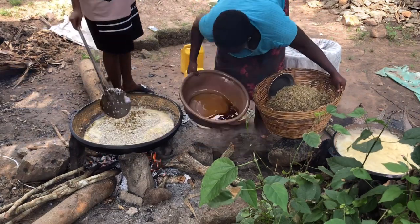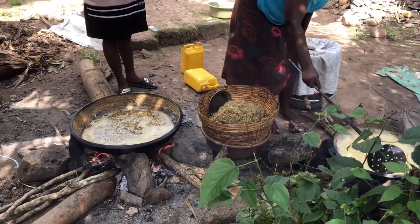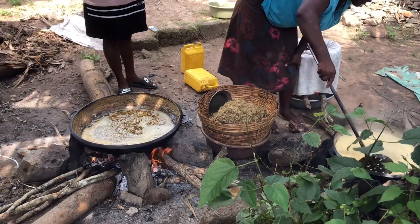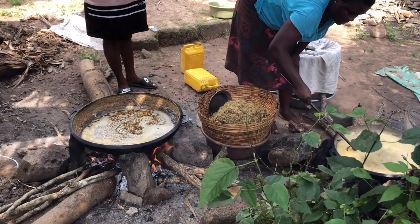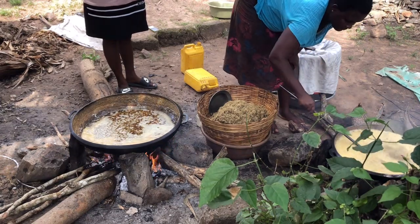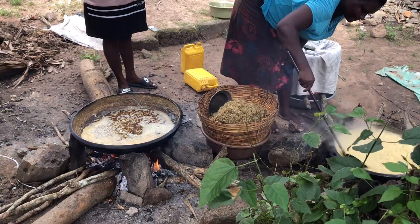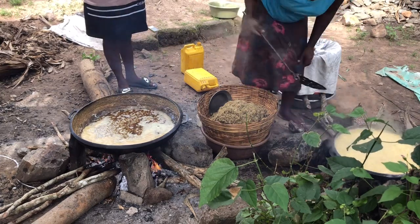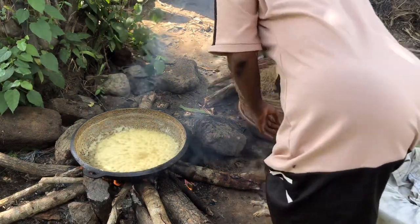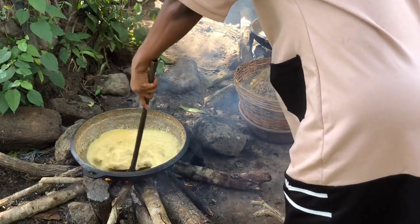We've reduced oil so we'll add more oil to our fish — we need more oil. Mind you, I said that is the color of the oil; they haven't used it to fry anything before — that is its original color. They just cooked the oil fresh and this is the color of it. It's palm kernel oil, and palm kernel oil comes in different shades — some come clearer than others when you cook it.